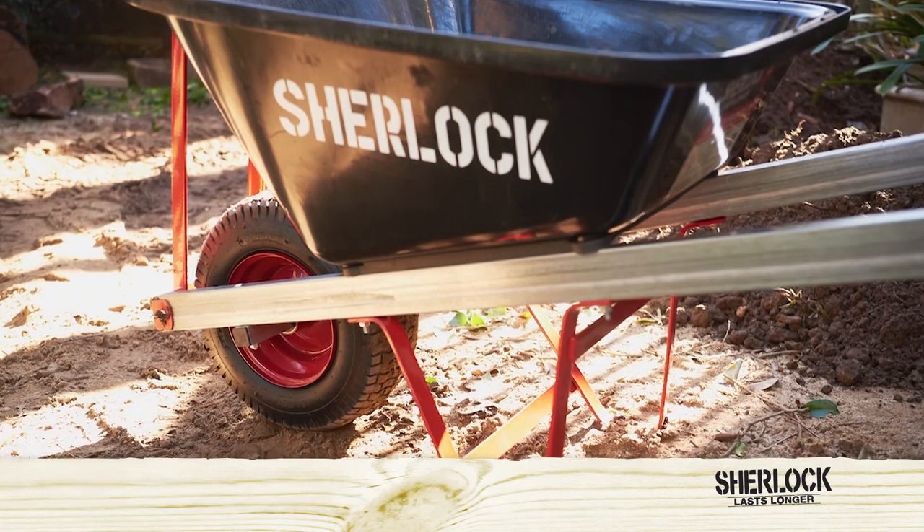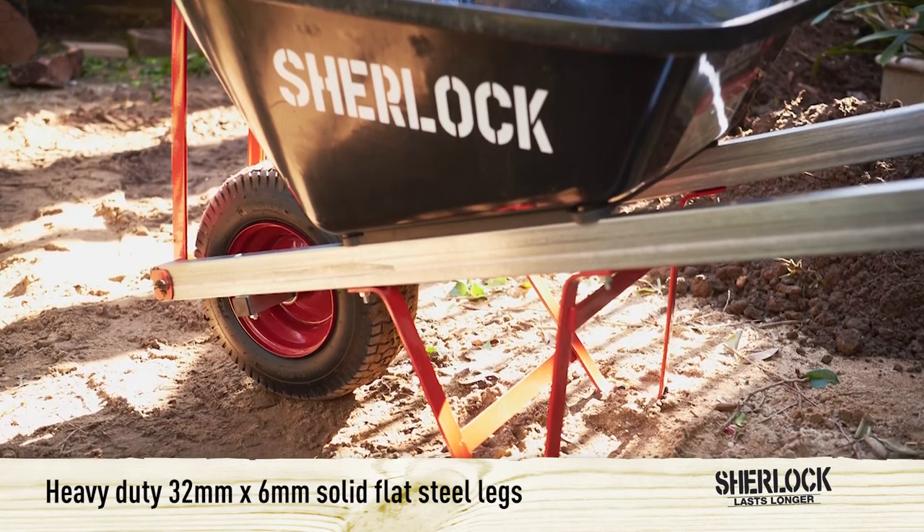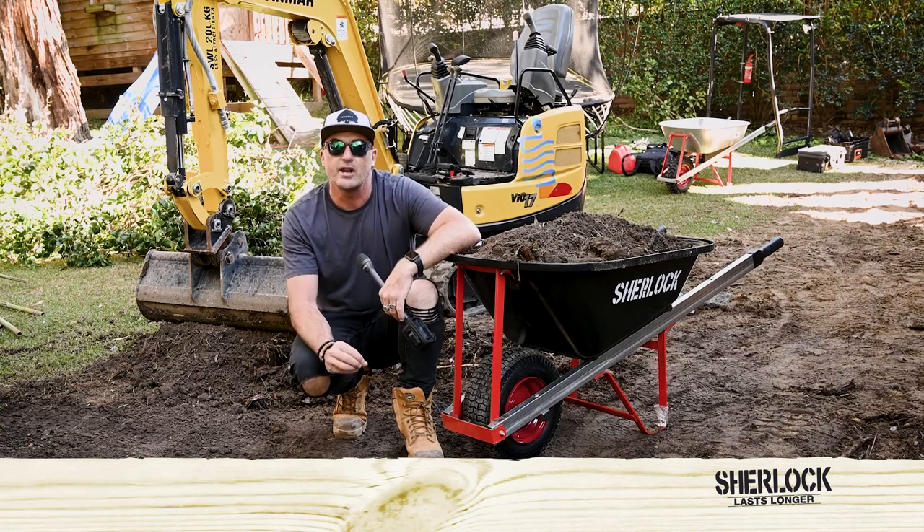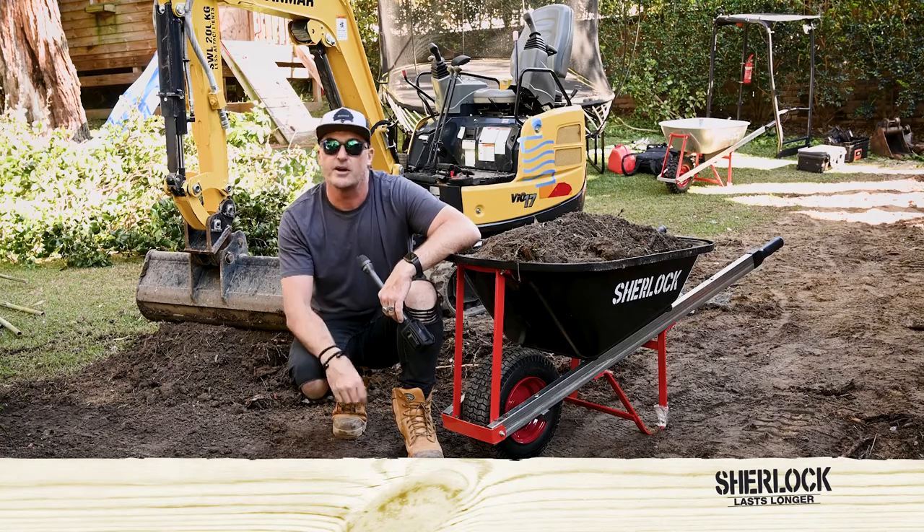When we have a look at the legs and the stays, they're quite robust — fully welded with 32mm by 6mm solid flat steel, on one of the toughest built wheelbarrows in the range.